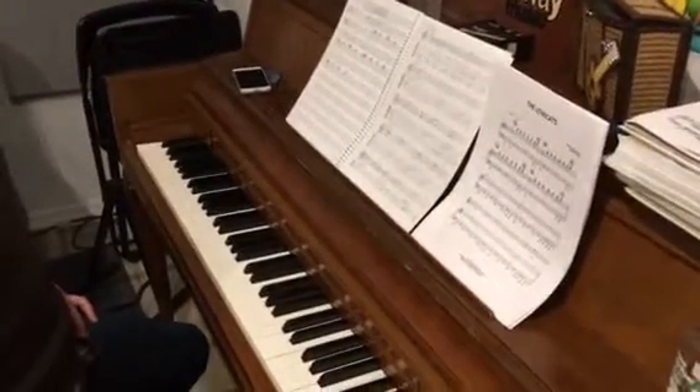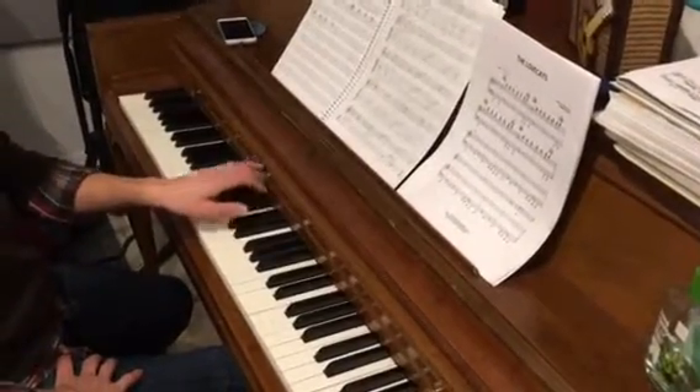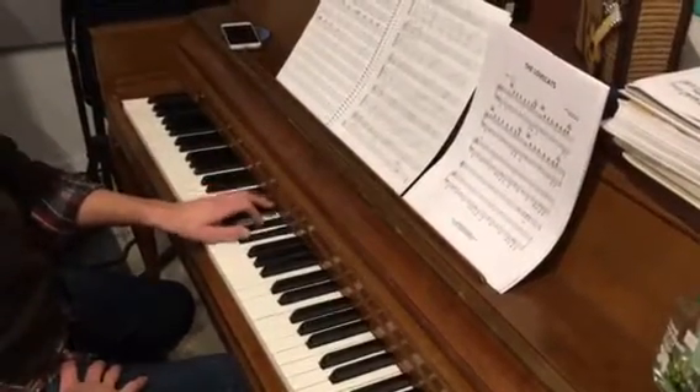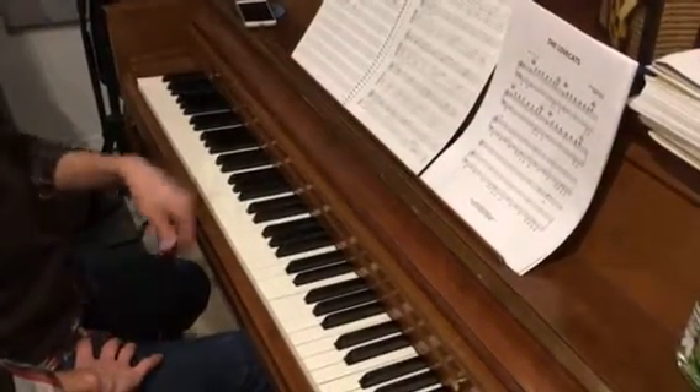California Dreamin' Simple Piano Part 2. So you get to the end of your first phrase, you're playing your G-sus chord. And then it goes to G-sharp major. And that's the point at which the changes occur in the left hand.